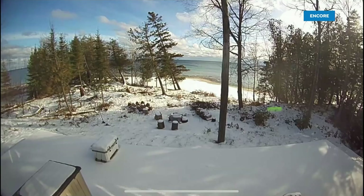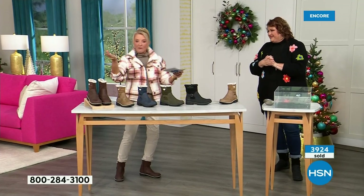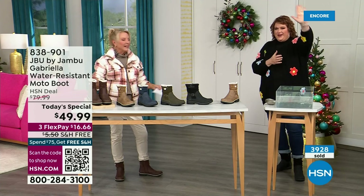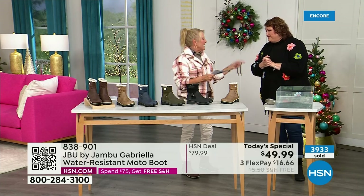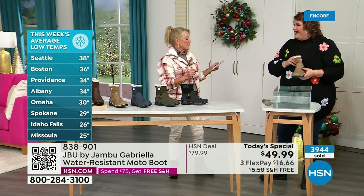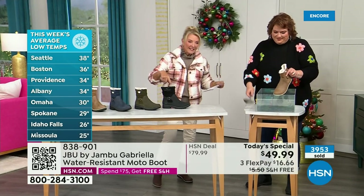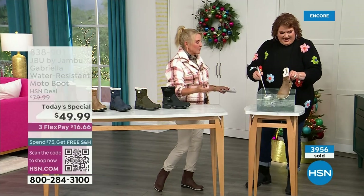Denver's had it, Boise's had it, Green Bay, Madison Wisconsin, Grand Rapids Michigan, Vermont, Connecticut, Maine, Minnesota — a lot of snow. And a headline I just read today says they are predicting a powerful weekend storm to bring rain and snow to millions across central and eastern U.S. this weekend. Perfect time to get it because you'll be ready for the rest of the bad weather.